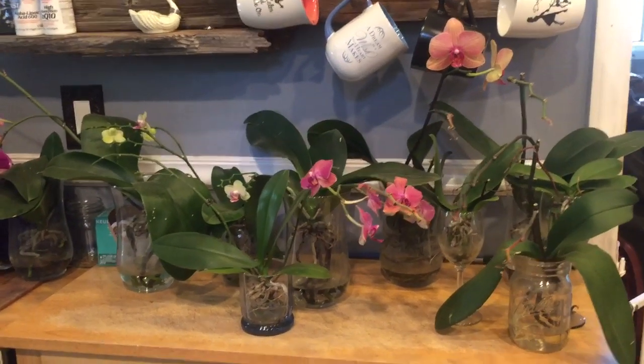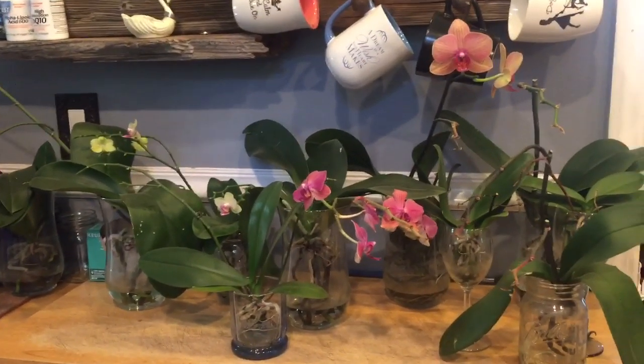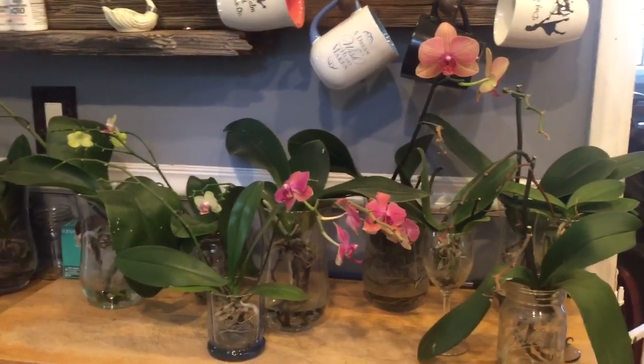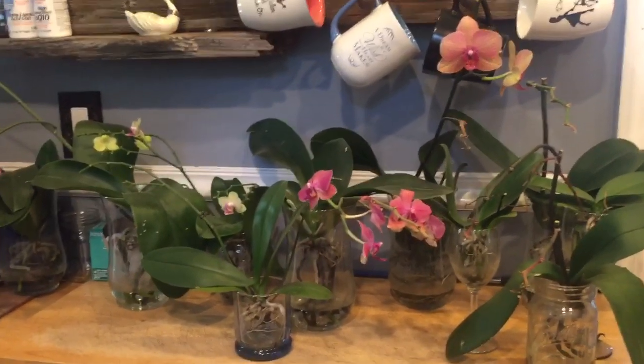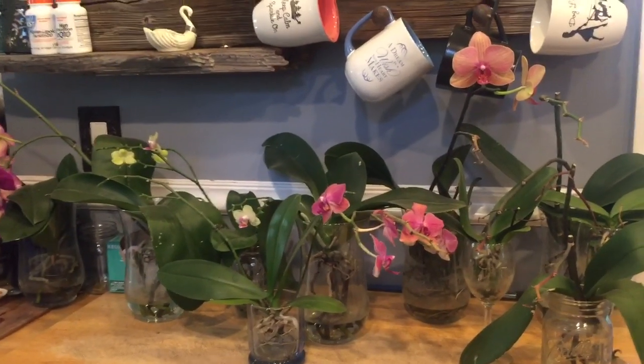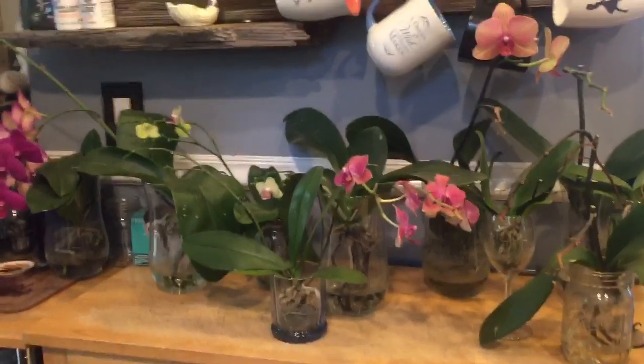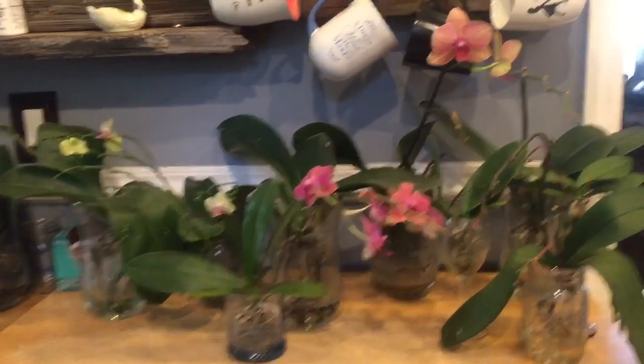Hello fellow orchid lovers, it's Danielle here with a video about Phalaenopsis orchid spikes and what to do with them. There is sort of an eternal question with orchid growers as to what to do with Phalaenopsis spikes that are done blooming.